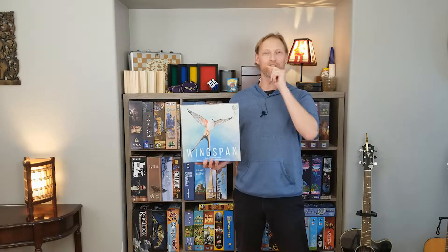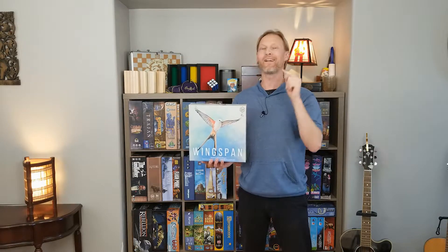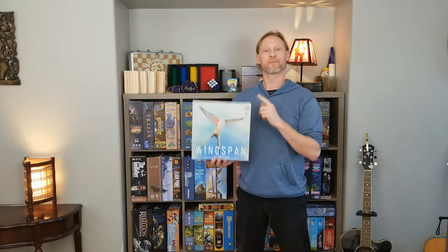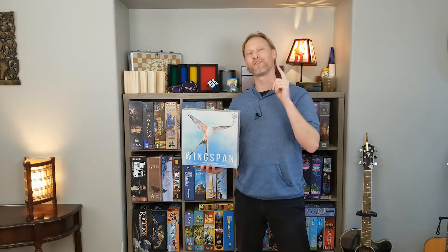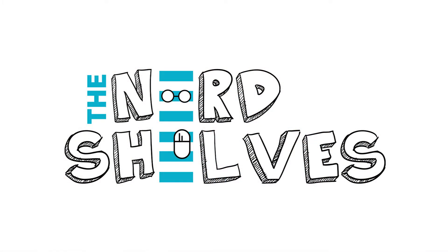So there you have it. I hope you enjoyed this unboxing of Wingspan. If you've played Wingspan, why not leave a comment below and tell us what you think about it. If you like the Nerdshelves series, hit the subscribe button — it would really mean a lot. So until next time, go get another game off of your Nerdshelves. Take care. Bye! Thank you so much for joining us, and we'll see you in the next video.